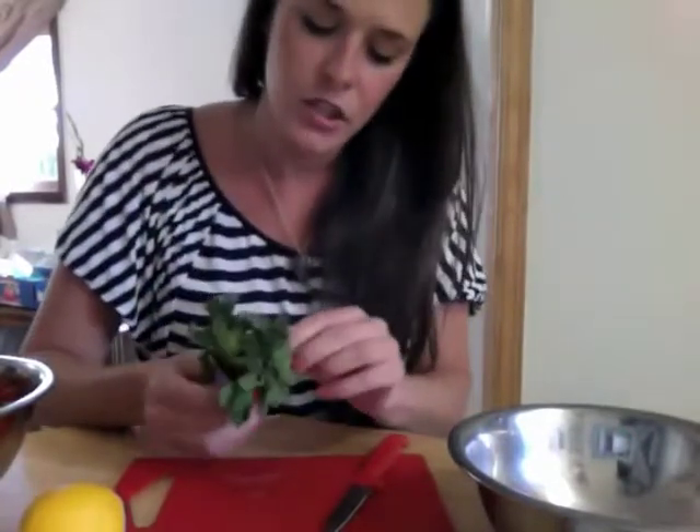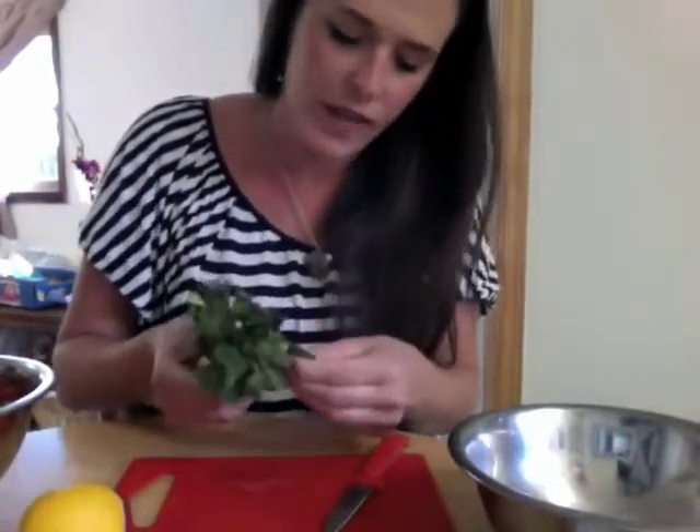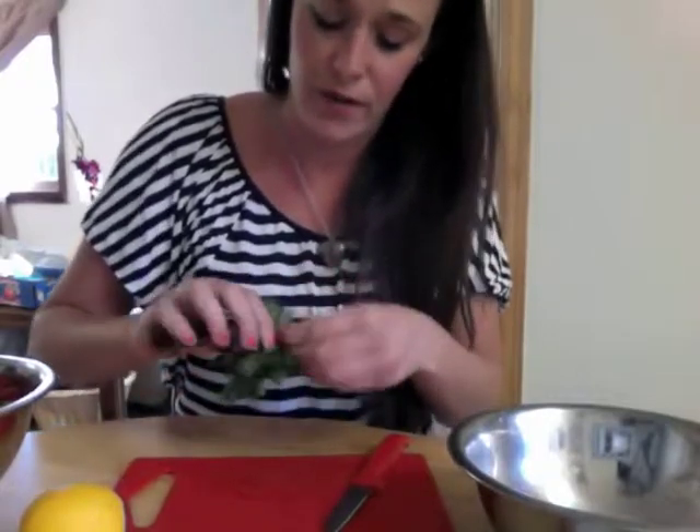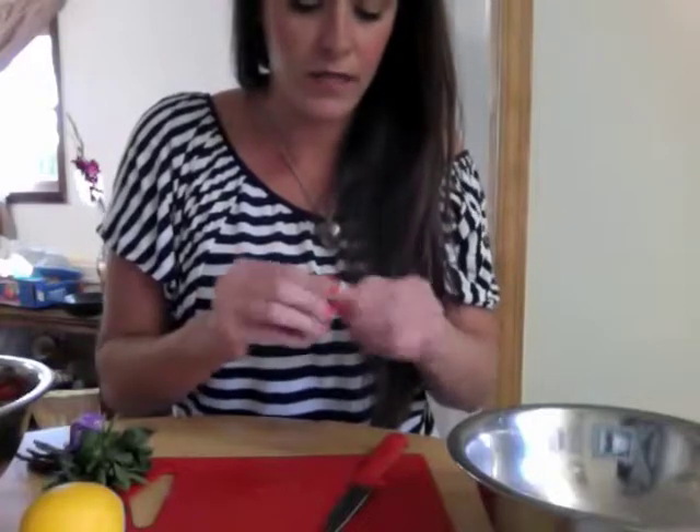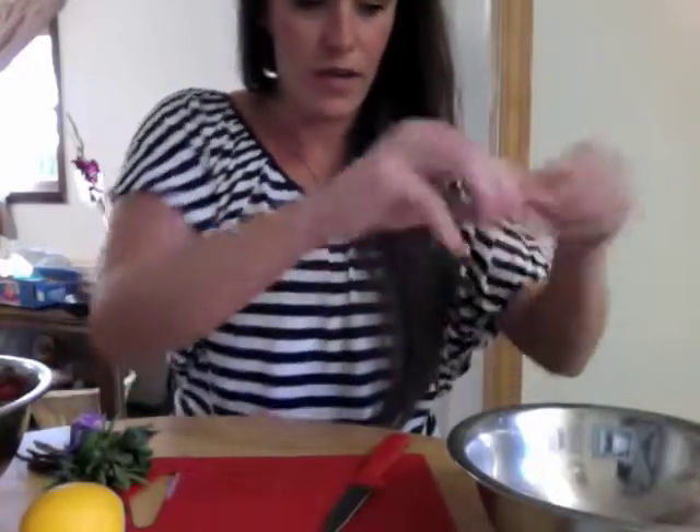Next up, fresh mint is my favorite. Just grab a leaf or two — really not that much because it can be very overpowering if you use too much. Roll it around to release the flavor, then throw it in.